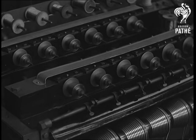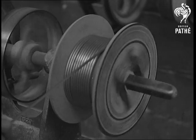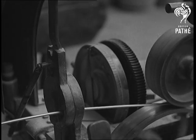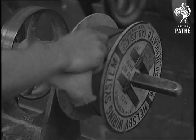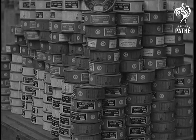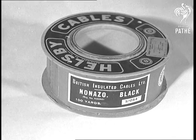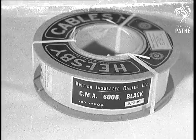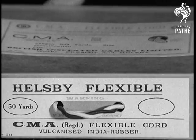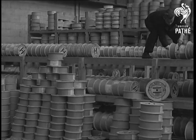Before cables are dispatched from the works, they are wound onto suitable drums. Here is the alloy sheathed house wire being automatically measured and cut into one hundred yard lengths. Such a large and varied output of cables and wires from the stores receives ample evidence in the finished material stores, where large stocks are kept ready for immediate dispatch to any part of this country or abroad. From the stores, goods are conveyed to the adjoining railway station by our own narrow gauge railway.